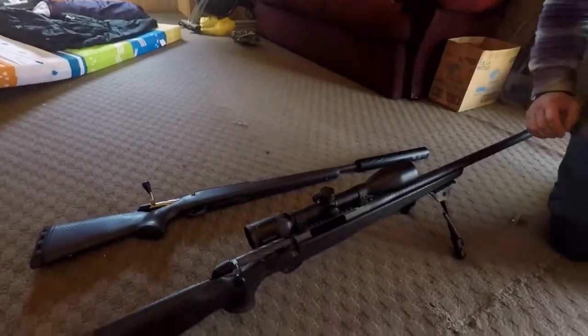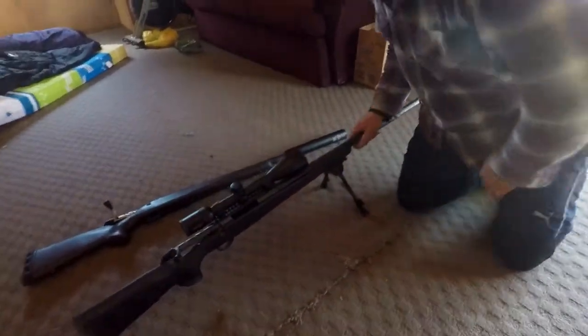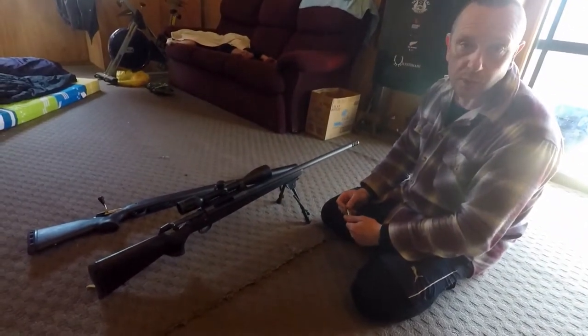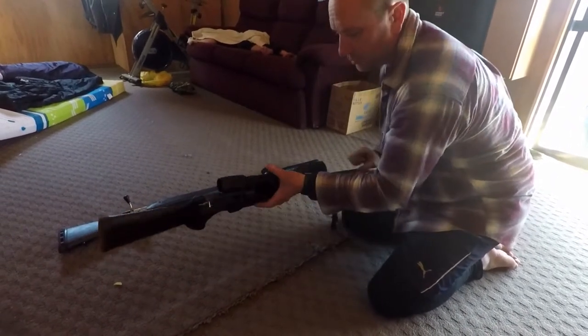That's what we used pretty much on the trip here with Harvey. We just want to show you a couple more guns. Both of these are Tikkas — one's a Tikka T3x, probably a newer model.